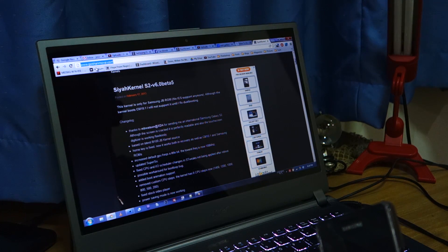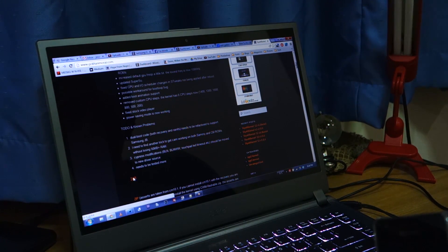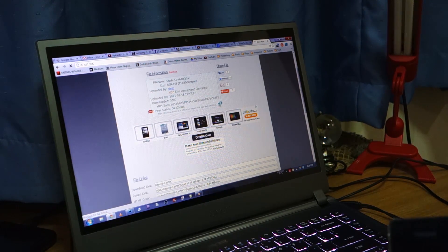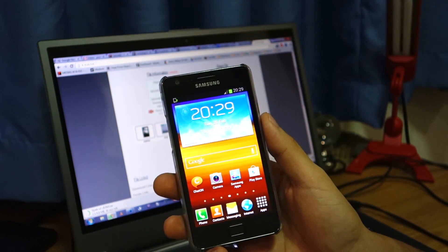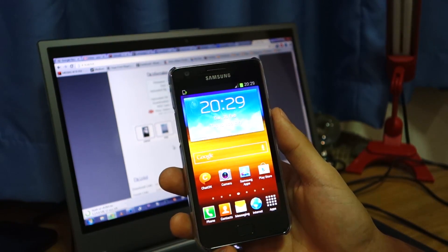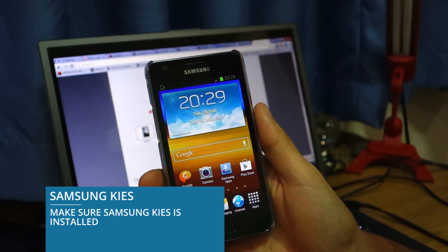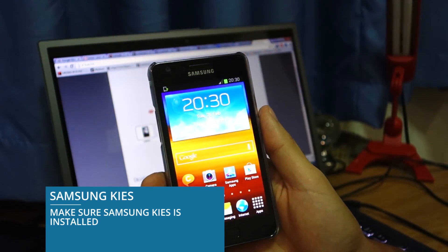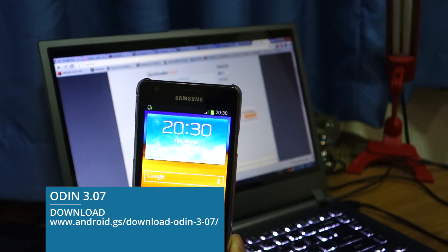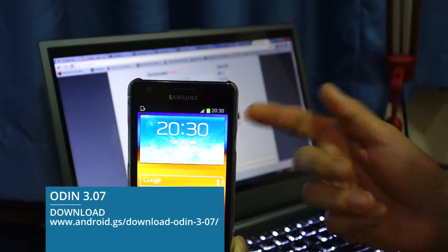All you have to do is go to the website, it's GokhanMorel.com. All the links will be provided in the video description below. You can download the TAR. While it's downloading, please make sure that you've got an international unlocked version of the Samsung Galaxy S2 i9100 — not the AT&T, not the Sprint, T-Mobile, or Verizon Samsung Galaxy S2, but the international unlocked version. Also make sure that you have Samsung Kies installed so there won't be any connectivity or driver issues between your phone and the PC. And please download Odin version 3.07 — the link will be provided in the video description below.